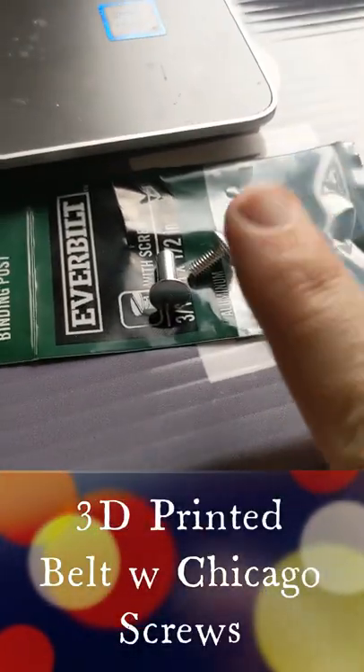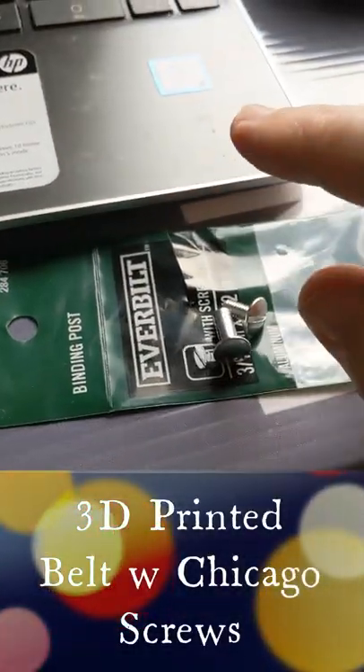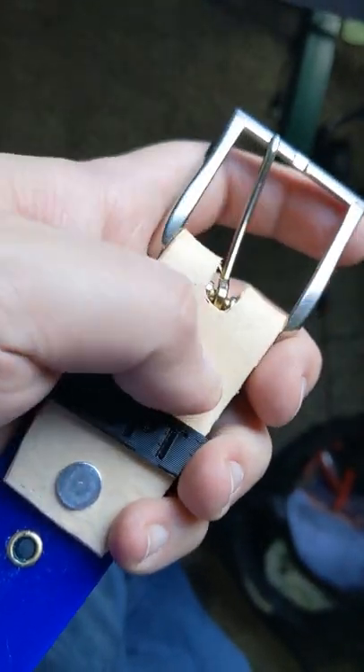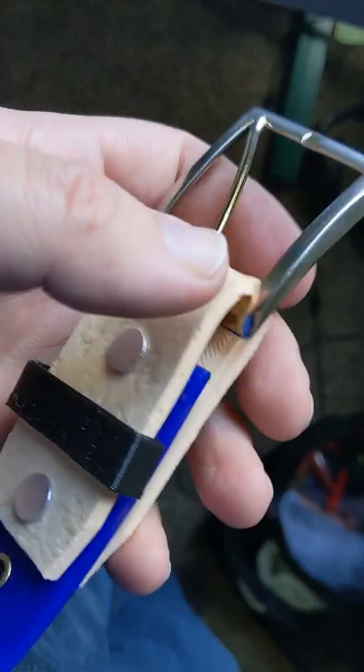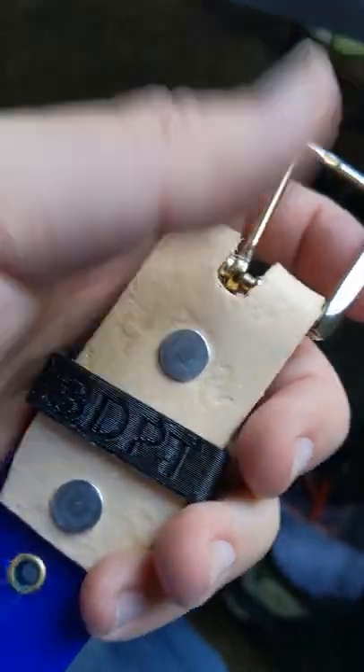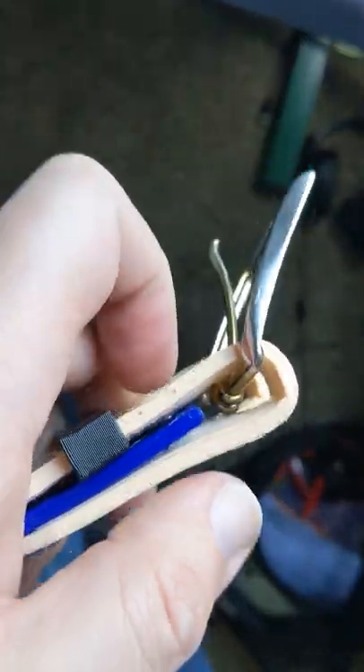If you're wondering what Chicago screws are, I actually found them called binding posts at the hardware store. This is what I was going for — a 3/16ths by half inch binding post, and that's just a hair thick.